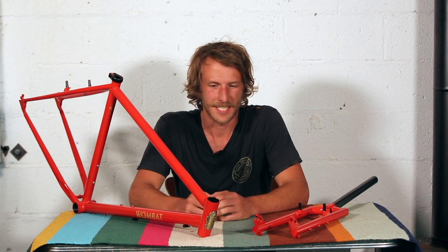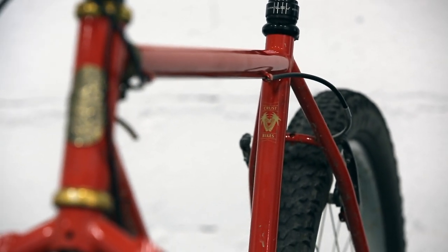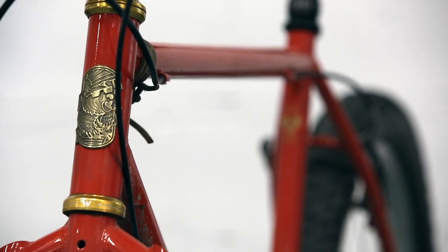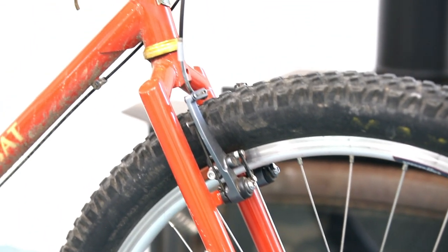For the deep nerd stats: the Wombat is handmade in Taiwan out of heat-treated chromoly, it's fully TIG welded, and it comes in four sizes — 17 inch, 19 inch, 21 inch, or 23 inch, all measured via the seat tube.